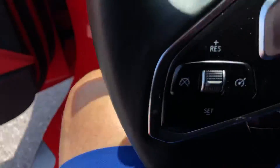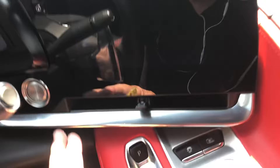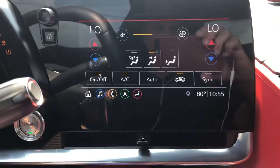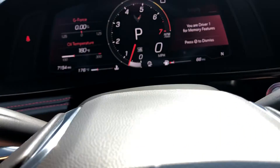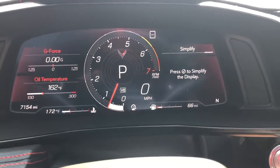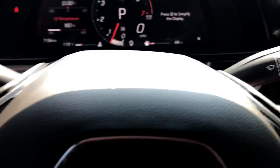Going to start her up for you. No warning lights on other than the fasten your seat belt light. Don't detect any smoke or smell of any kind.